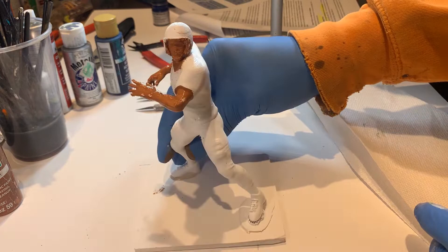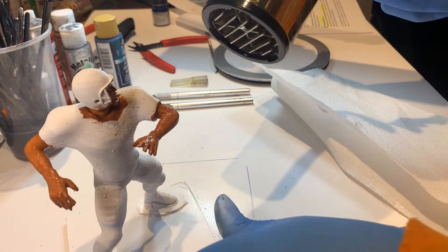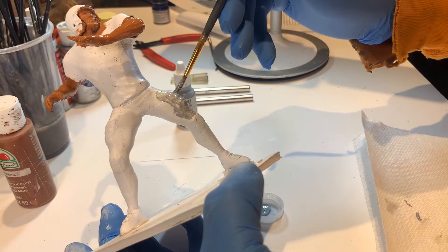Once this is done, you can wait until the natural drying process occurs, or you can use a hairdryer. Once dry, you can then go on to painting the uniform.